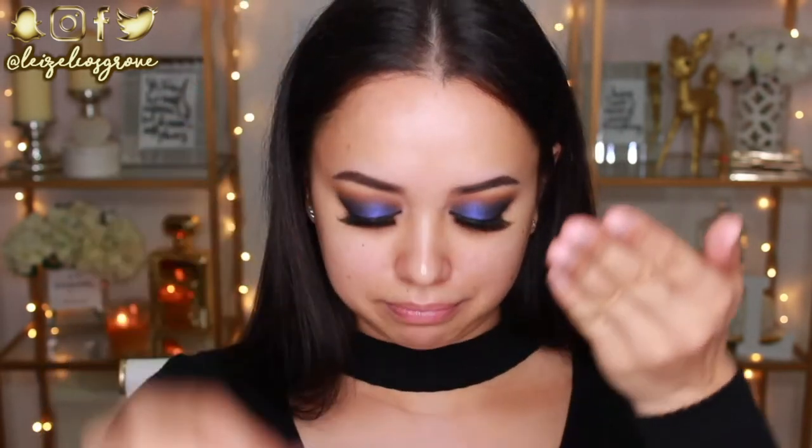I'm just going to hit my face with some primer — I'm using this bad boy today. I've been testing this out for the past week and I've been obsessed with it. This is the Australis Midas Touch Serum Primer, and guys, it's actually pretty good. If you can get this, I totally recommend you try it out. I'm just taking a couple little drops in my fingers — it smells so good.